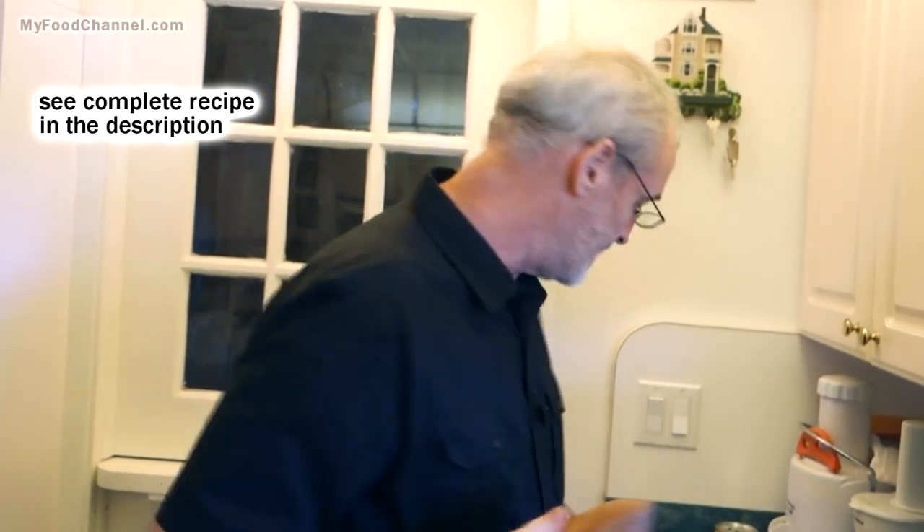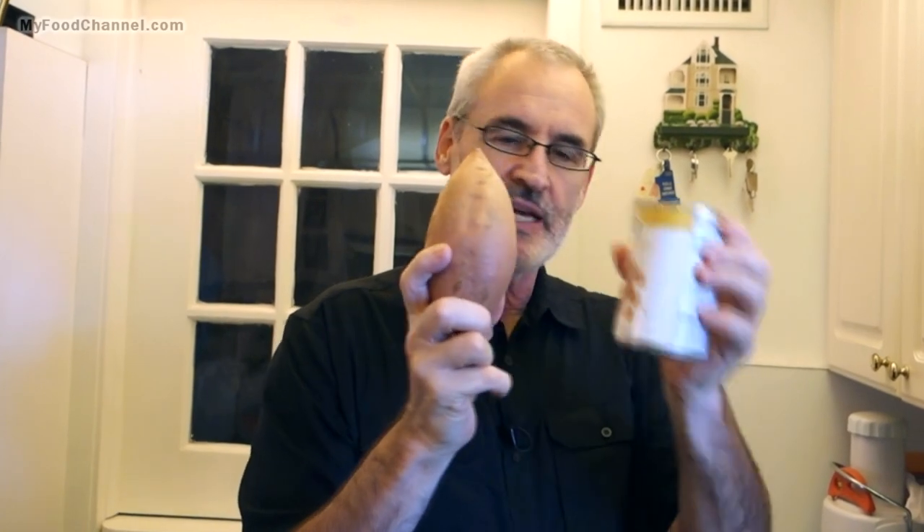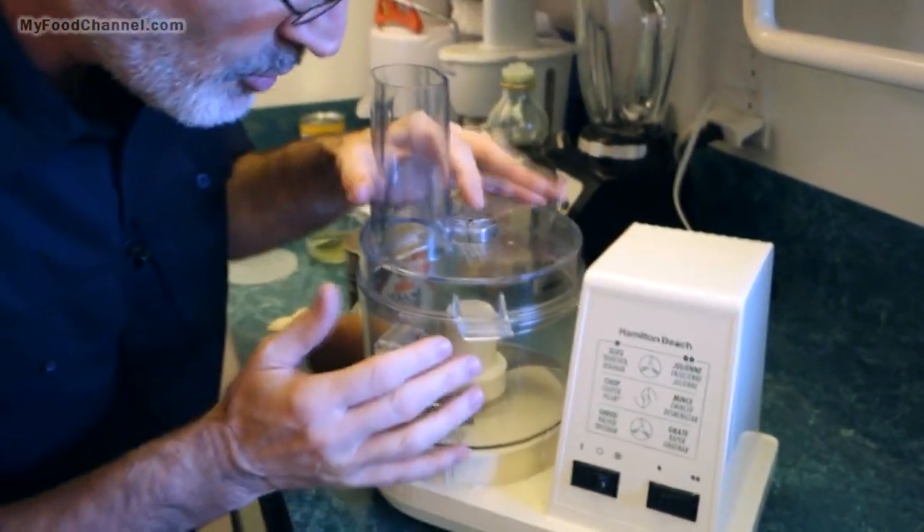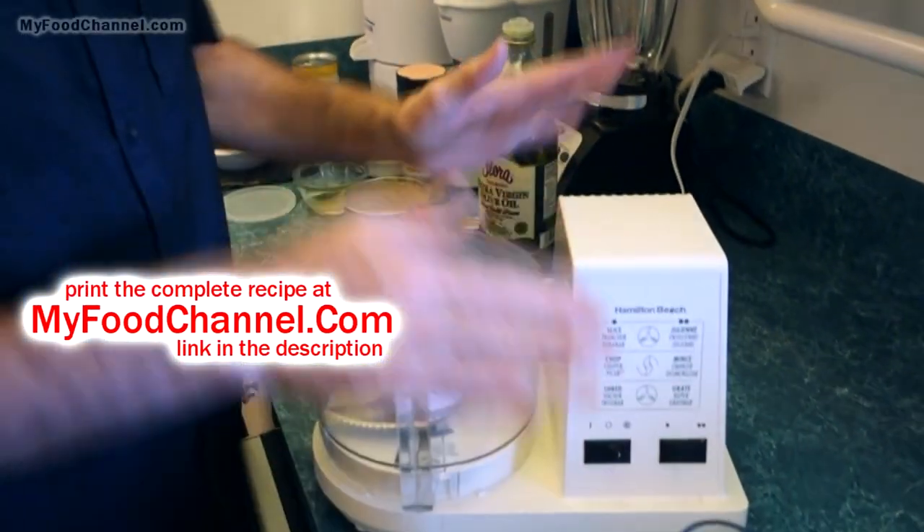Sweet potato is creamy and dreamy just like beans, so you can use it instead of beans. I'm using a medium-sized sweet potato — about the same amount that would fit in a can, because that's usually what I put in regular hummus. I'm going to double this recipe. I'll have the recipe down below or you can go to myfoodchannel.com. I'm using my mother-in-law's food processor, which is ginormous.